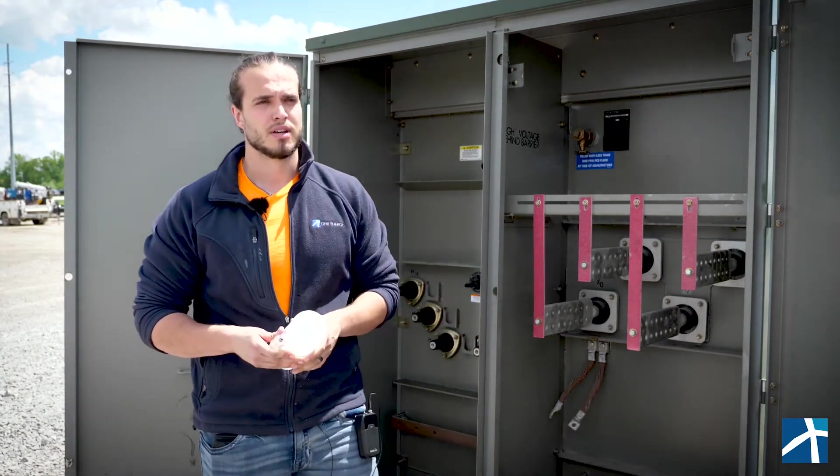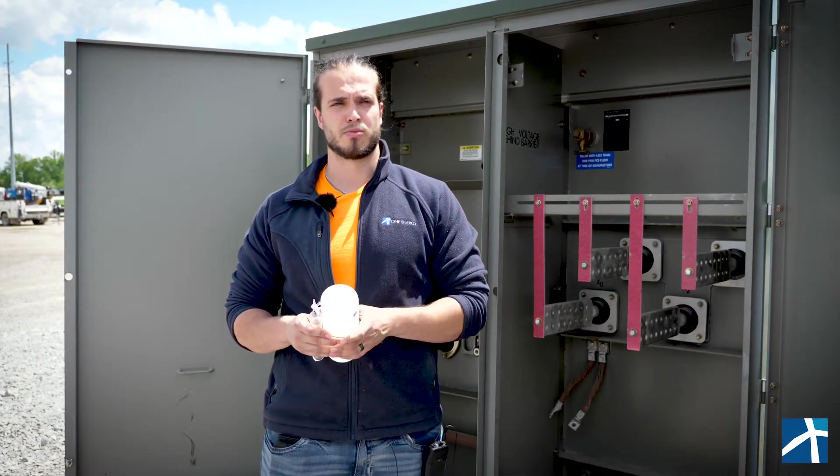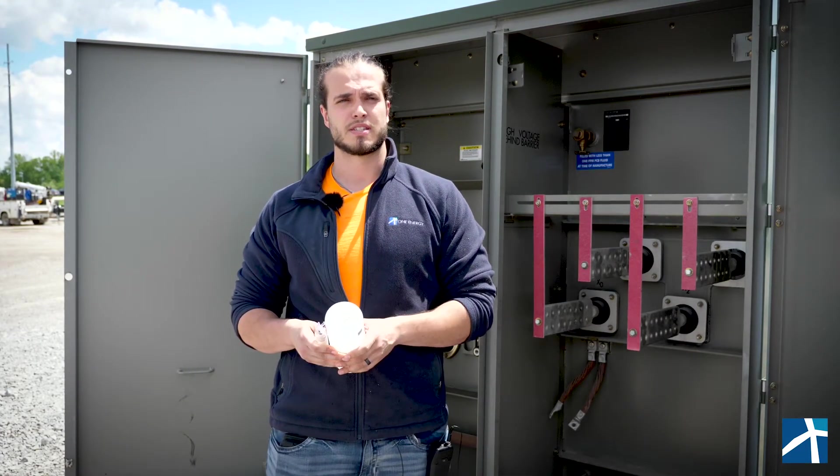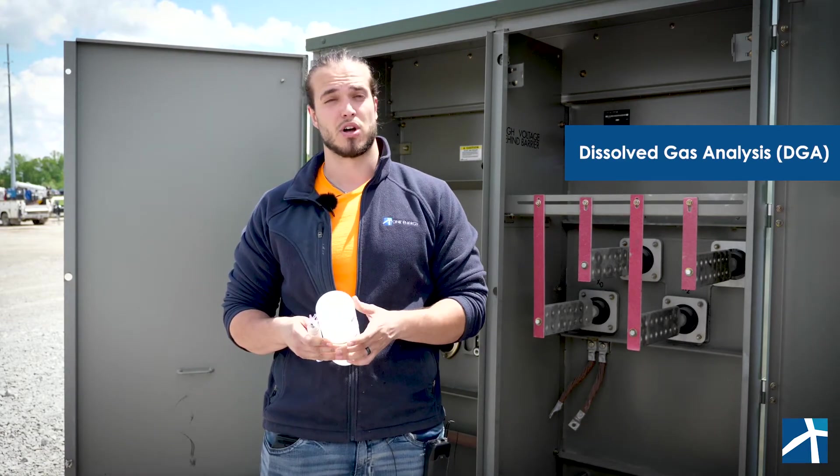Over time, insulating materials break down, releasing gas into the oil. In order to ensure that transformers are operating properly, testing of the oil can be performed. This technique is called DGA, Dissolved Gas Analysis.